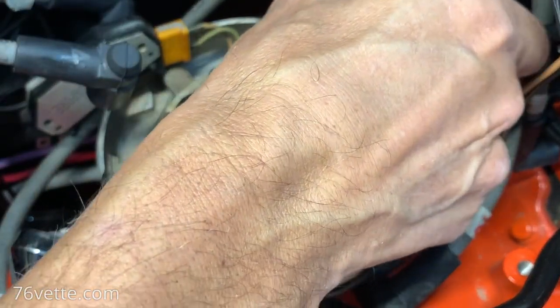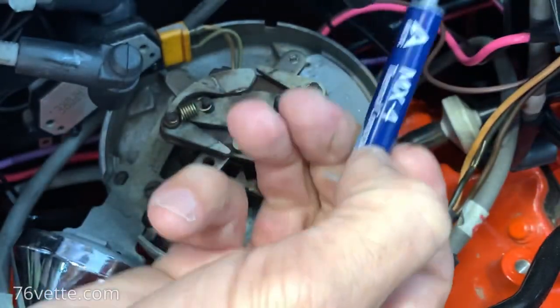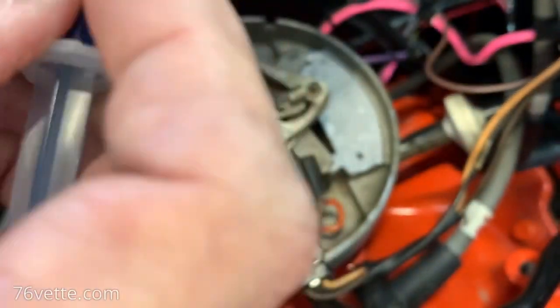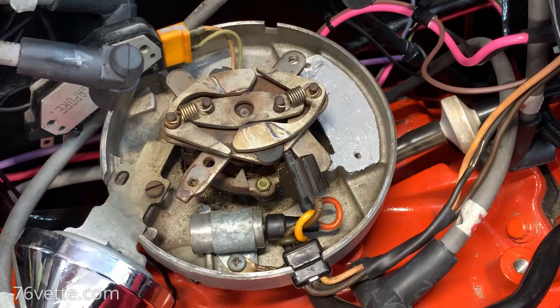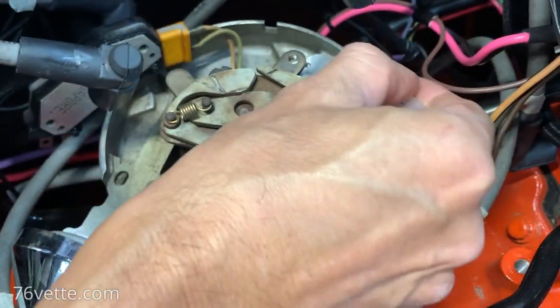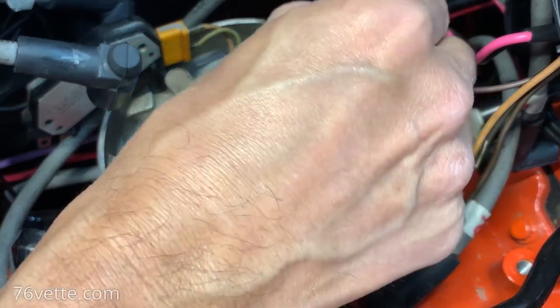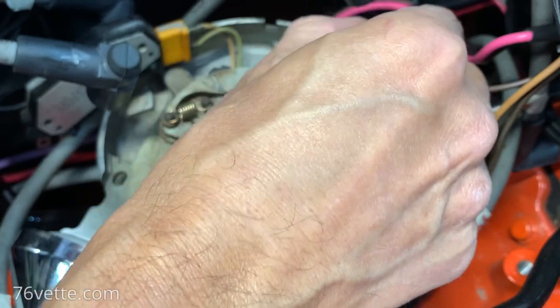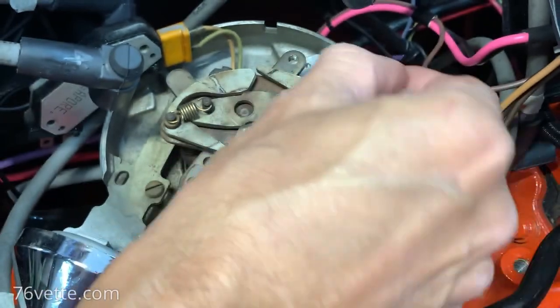If any of you guys watching this has any experience with this product and its use and application, please don't be shy, just let me know. Apparently the dielectric grease is not - I'm not going to call it the wrong product, but let's just say it is not the ideal product for this application.